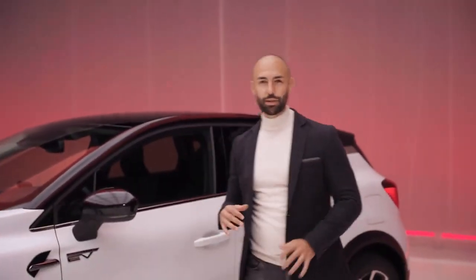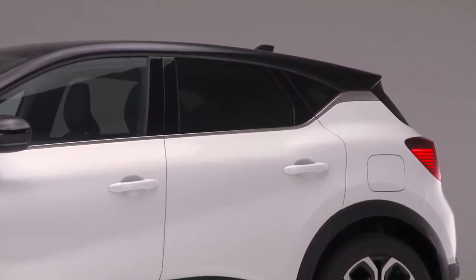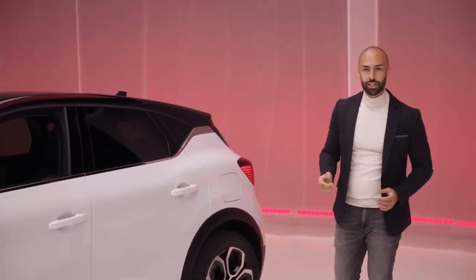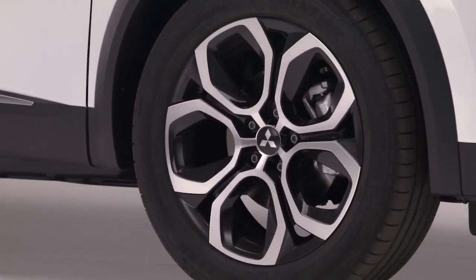Moving on to the side profile, both style and dynamism come to mind. The broad, high shoulders create a sporty stance, ready to take on any challenge. At the same time, the flowing lines are the stylish touch. The choice between 17-inch wheels or 18-inch wheels brings the ASX a powerful posture.